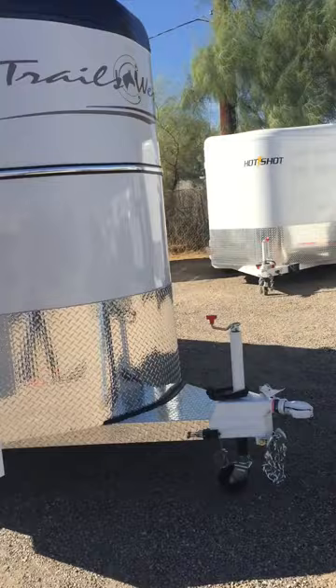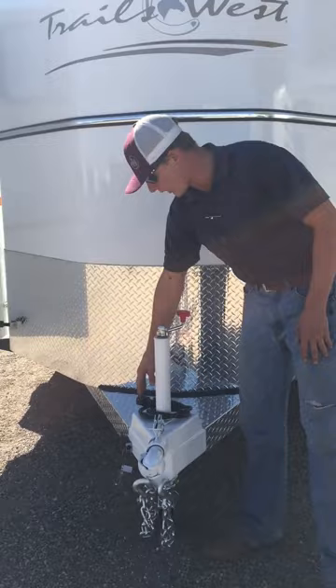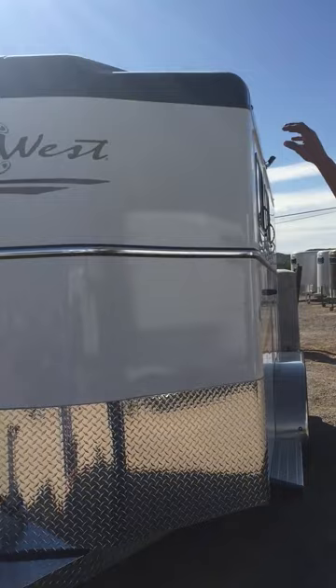We'll start down here with your 2 and 5/16 inch coupler at the bottom. You've got your safety chains, breakaway controller, molded seven-way RV plug, along with the rotary jack up front — that's your standard options on a bumper pull. You'll notice what they call a tread bright rock guard up front to keep the front of your horse trailer from getting chipped up with rocks as you're going down the road. And then you'll notice the white paint with the two-toned roof up there.